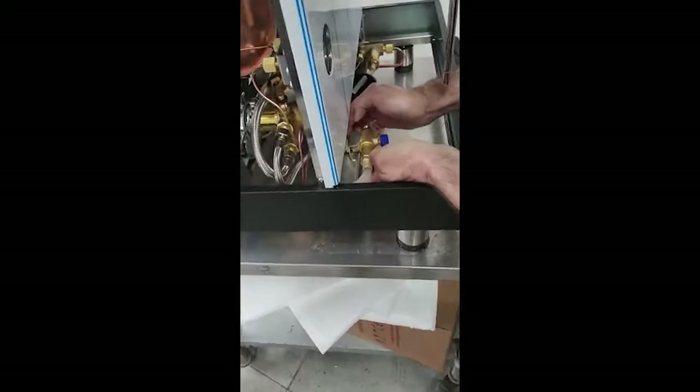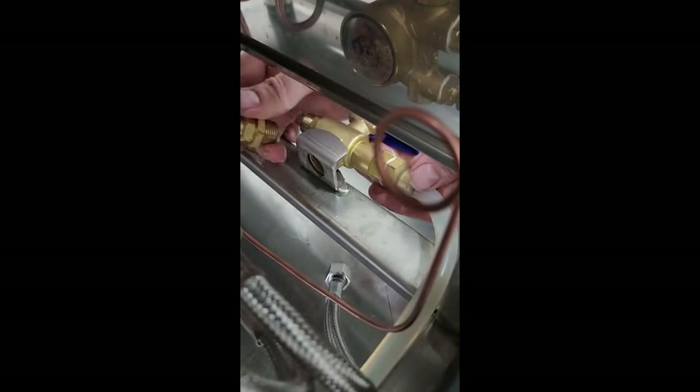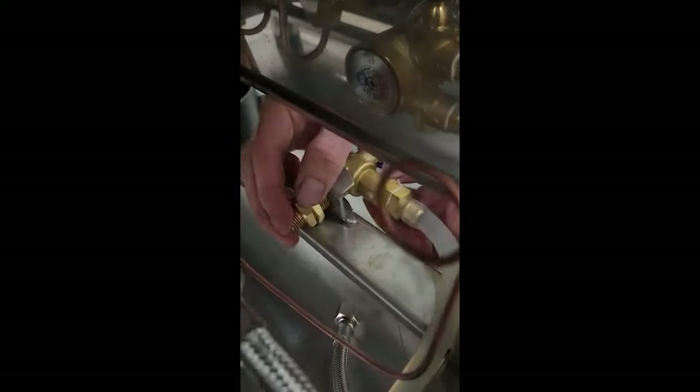We can get blockages in here. The older model had gauze in this fitting, but it doesn't look like the newer models have that — we might still get some blockages. You'll need a 17 for here, a 19 and a 22 for this job. This is just a locking nut, so you can just loosen that 22 one — you don't need to take that all the way off — and then unwind with your 19 size. This will come off the bracket and you can check in here. Make sure you can see straight through and there are no blockages. If that's fine, pop it back on.